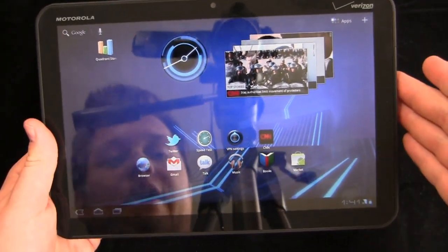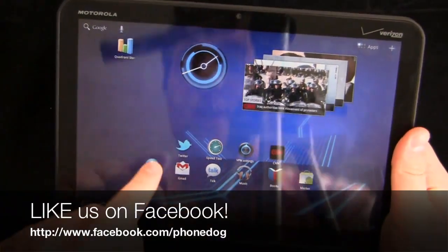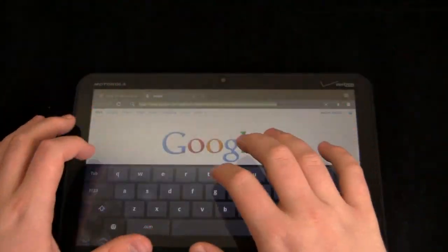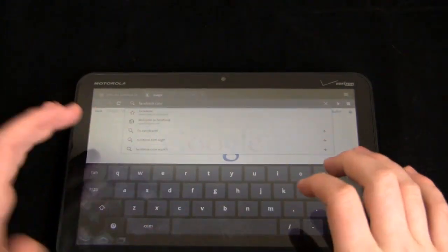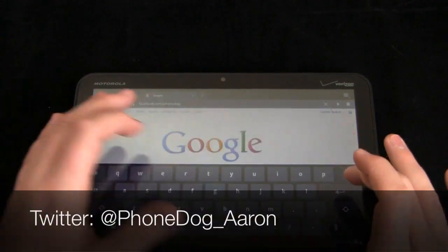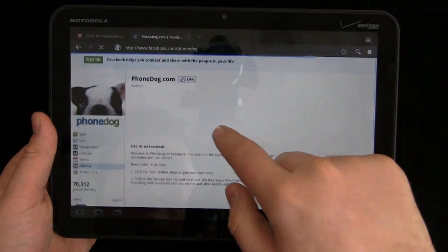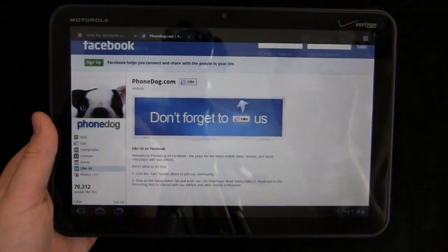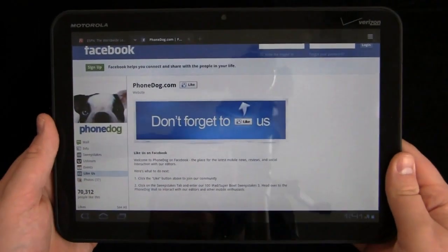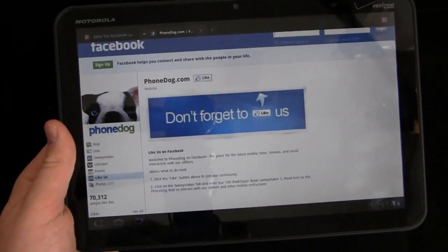Much more to come on PhoneDog.com — keep it locked on the site. We're giving away a bunch of stuff on Facebook, so be sure to like us at facebook.com/phonedog. Be sure to follow me on Twitter at phonedog_underscore_Aaron. Thanks so much for watching. It's Friday, so have a great weekend, and we'll see you next time.